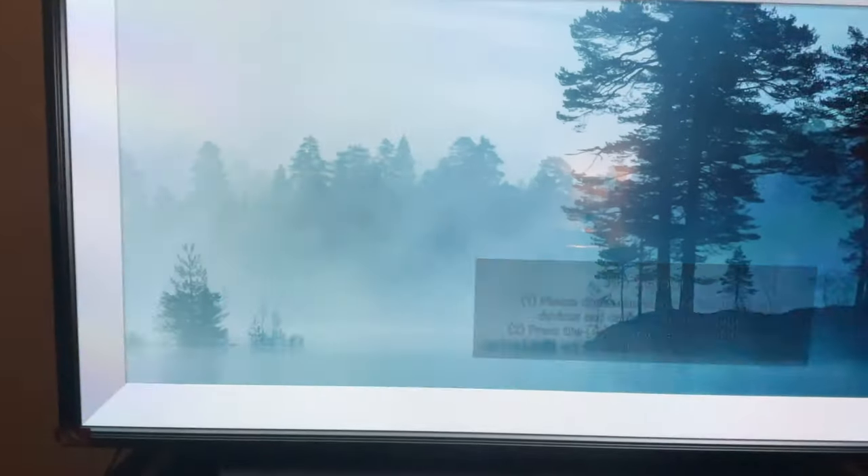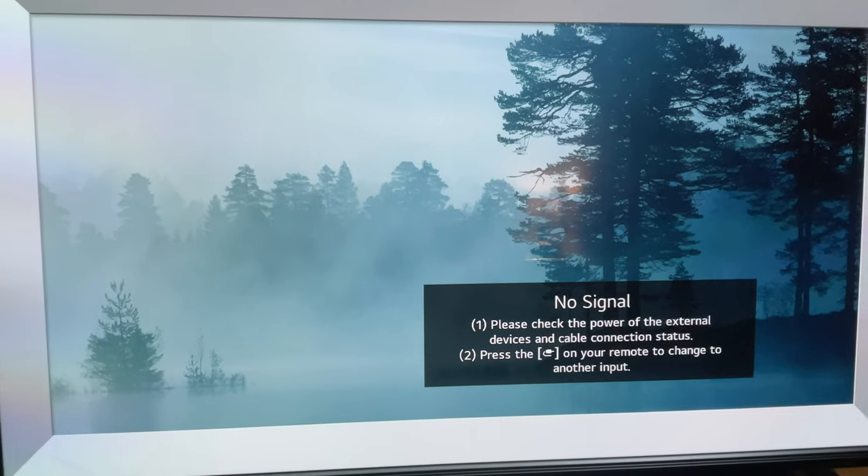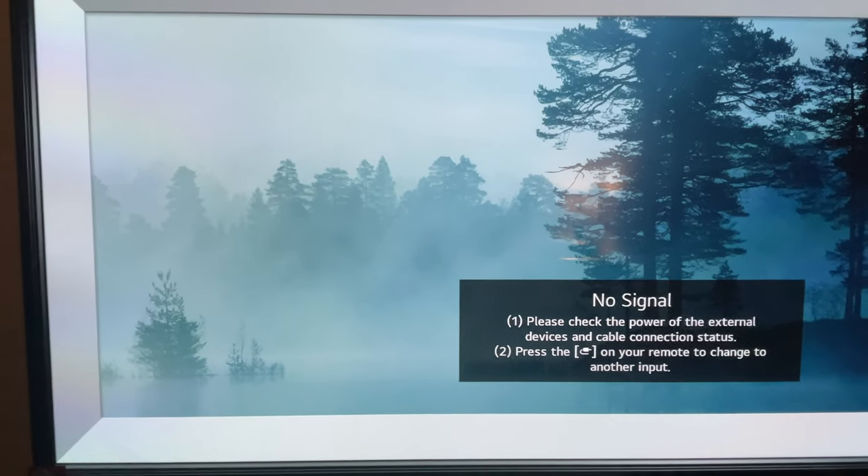Hey everyone, this is JC. I just want to show you guys my LG CX 65-inch TV. I've had it for over two months and I just want to do a quick talk about it and my likes about this television.